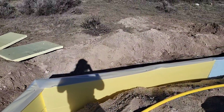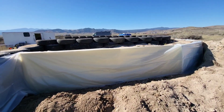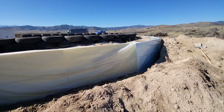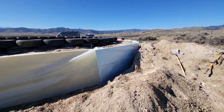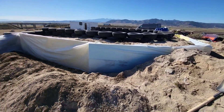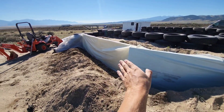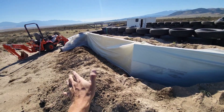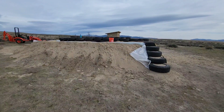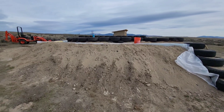The water tank is going to be buried back here. We've got the whole vapor barrier in and all the insulation's in. We're going to take a quick lunch and then come back, clean up the plastic, and then start backfilling.